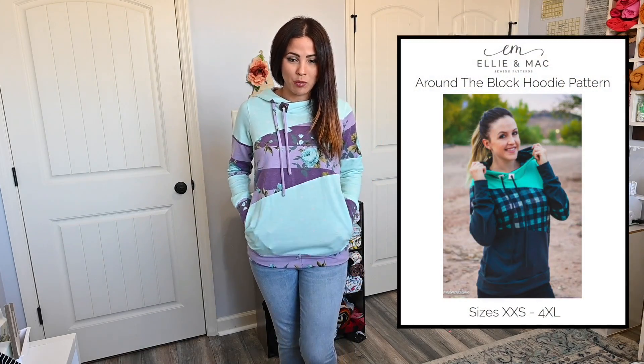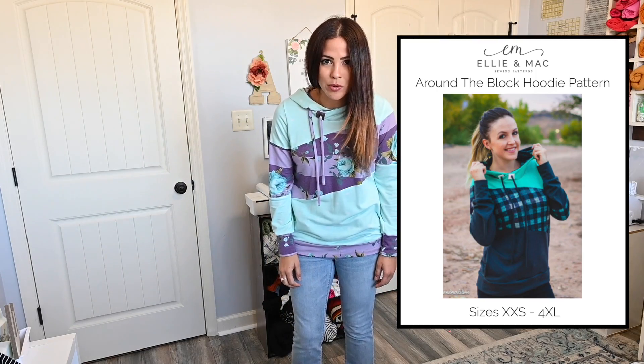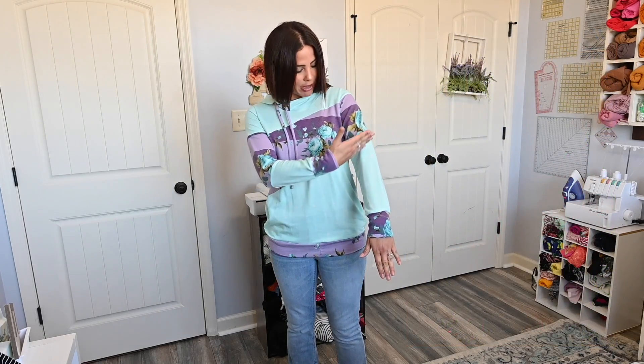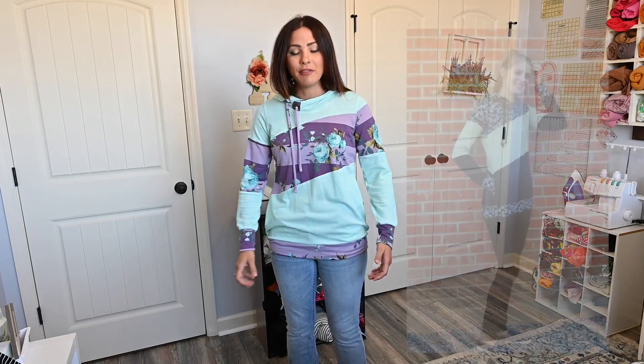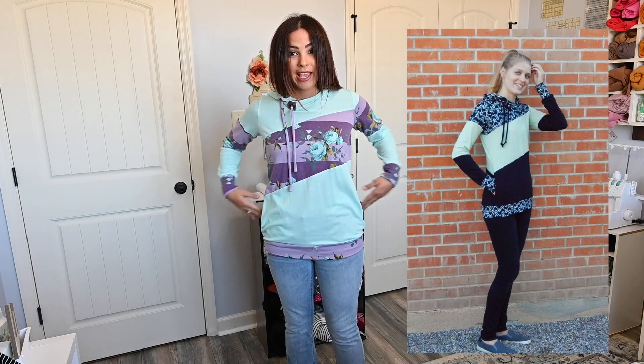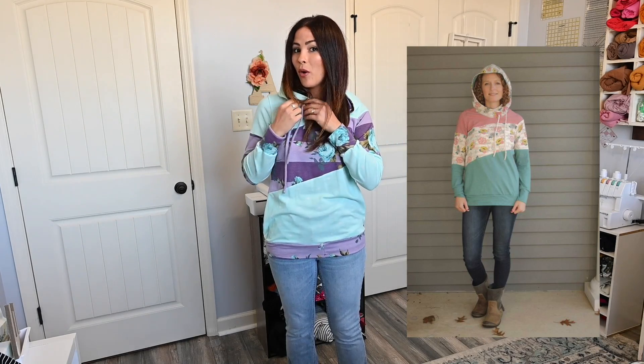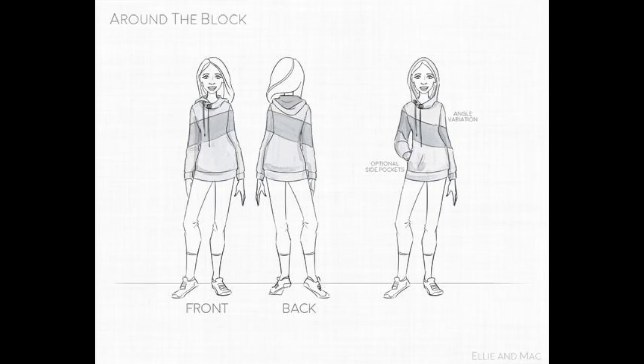First of all, it's the Around the Block Hoodie. Why is this one of my favorites? Because it's gorgeous. I love the way the pattern goes in an asymmetrical type of way and it kind of crosses across and does this beautiful effect on the bodice. I love the banding, the pockets, the hood, and the grommets because they add a little extra touch. There are cuffs and the color blocking option goes to the sleeves and all the way around the back as well.